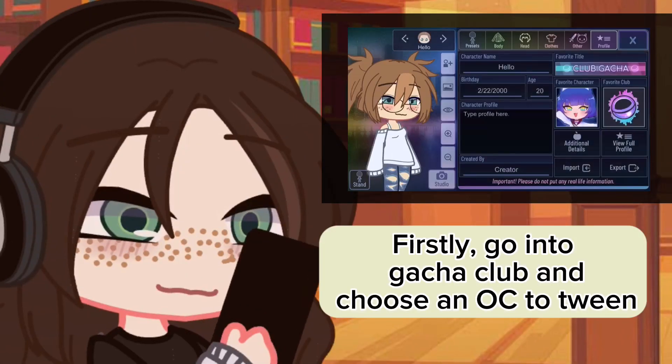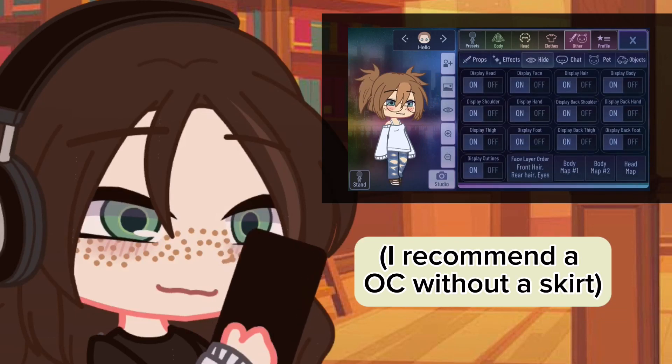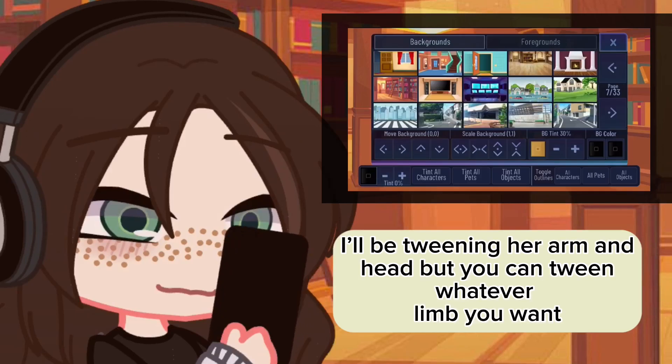First, go into Gacha Club and choose an OC to tween. I recommend an OC without a skirt. Now hide the body parts that you're going to tween. I'll be tweening her arm and head, but you can tween whatever limb you want.